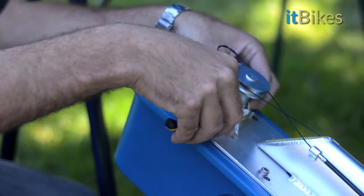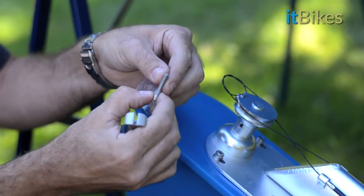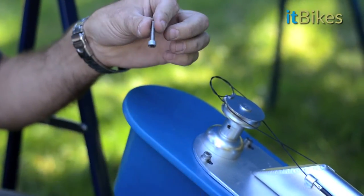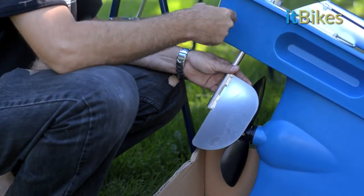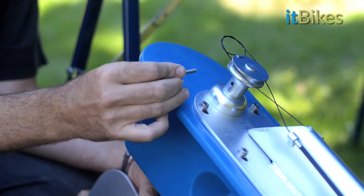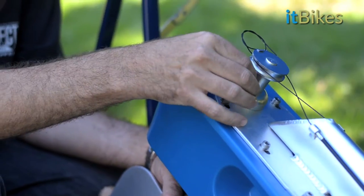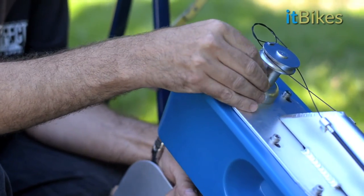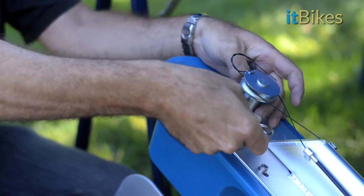Unclip the plastic bag holding the rudder bolt. Keeping your eye on the rudder wheel, turn the rudder until the hole aligns. Thread the rudder bolt and tighten it with your allen key.